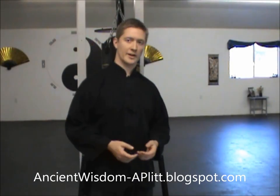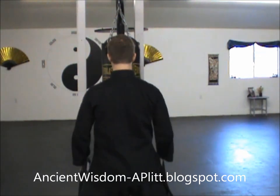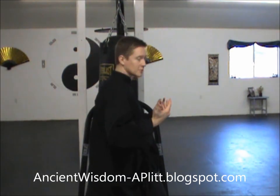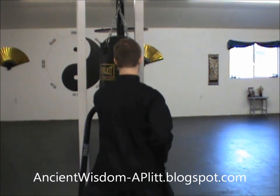This is the same strike, just at a different angle. So you square off with the bag in a horse stance, only as deep as you want it to be. Reach out, make sure you have the correct distance with the bag.